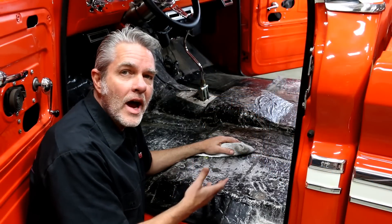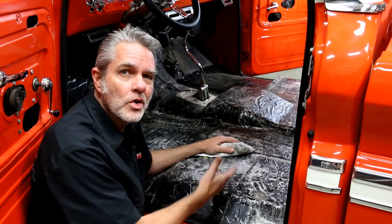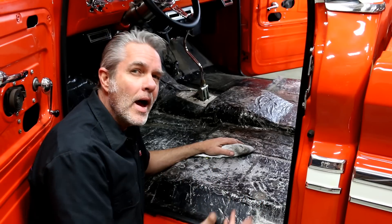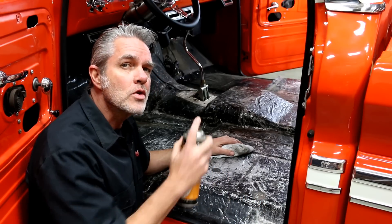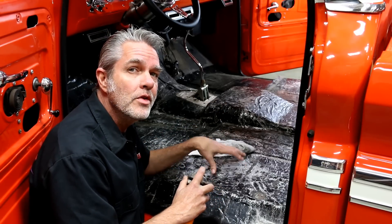Old carpet is out. We've got to get this cleaned up because nothing sticks to dirt but dirt, so we're going to get all of the grease out of here, any of the padding that's left over, and get this cleaned up. Then I'll go ahead and show you how to glue down our sound deadening.